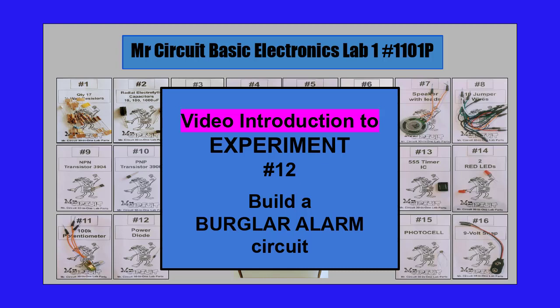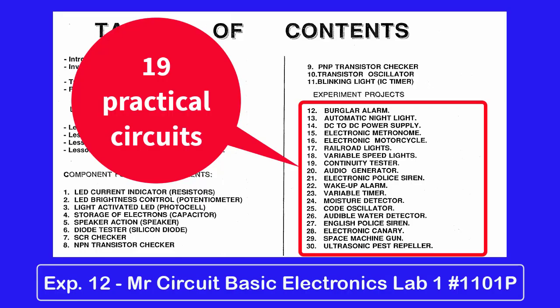This is the video introduction to Experiment 12, Build a Burglar Alarm Circuit, in the Mr. Circuit Basic Electronics Lab 1. This is the first of 19 practical circuits that you will build in this lab. By building these circuits, you are gaining valuable hands-on experience.